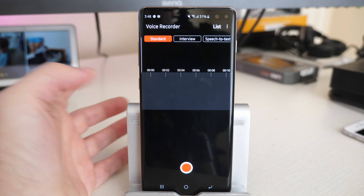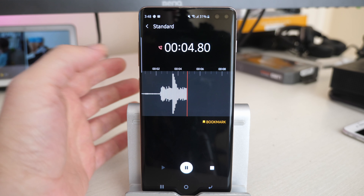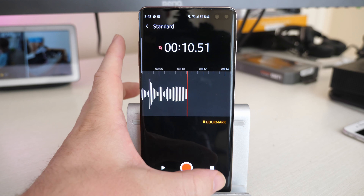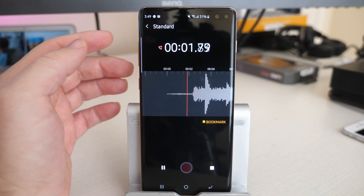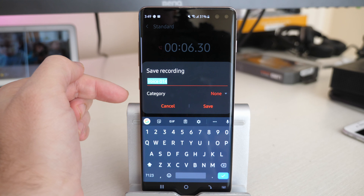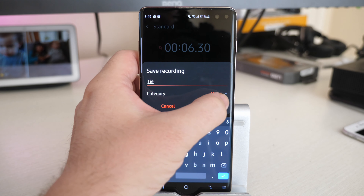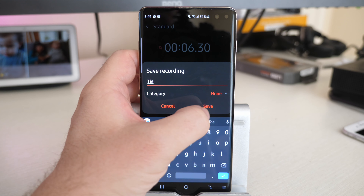You literally hit the record button and count in, then you can pause it if you want to record more. Or you can stop it and play back what you have so far. When you hit stop, it gives you the ability to give the recording a name — let's call it 'tie' or whatever. You can add it to a category if you want; I have a music category. So I'll hit save.